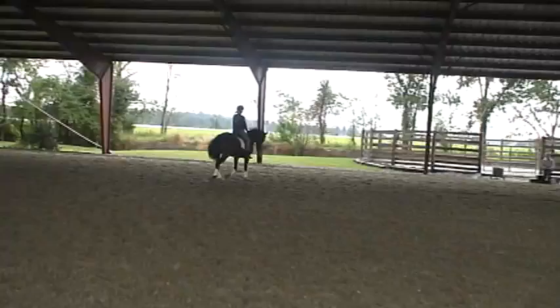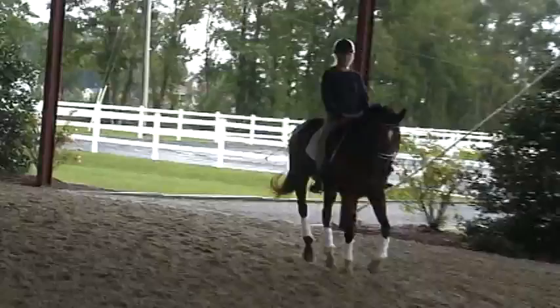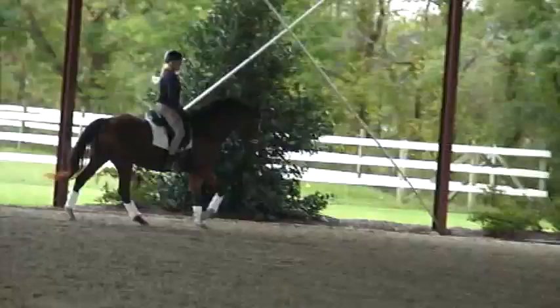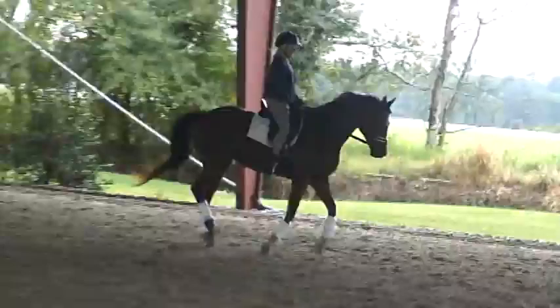And again. Look up left. And go large, down the long side, shallow loop — you don't have to go all the way to X. Steady raise. Sit down, sit down, don't come out of that saddle. That's a girl. Now you're holding her too much in right bend.